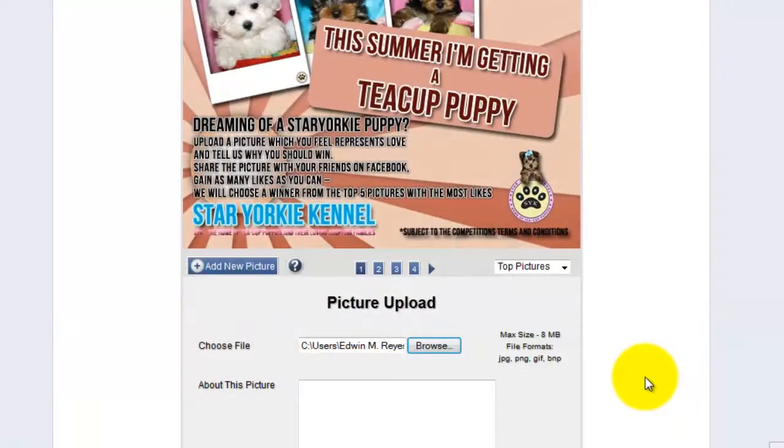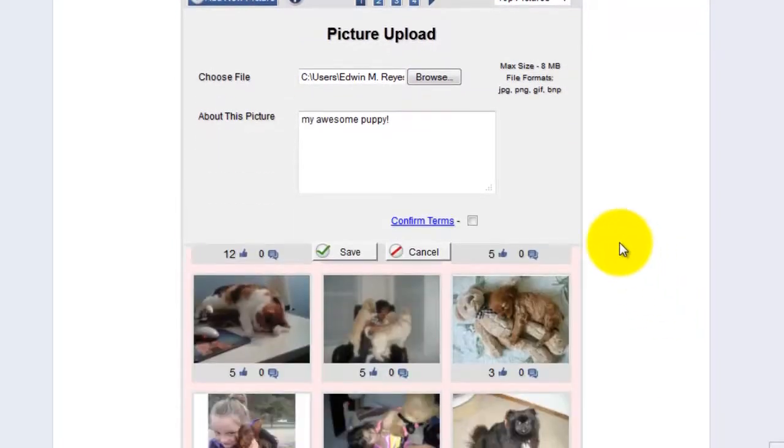Choose a picture that reflects love. In the description, write why you should win. Out of the five pictures with the most likes, we will choose a winner. Then check off that you agree to the terms and conditions, and click 'save.'